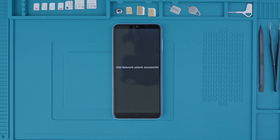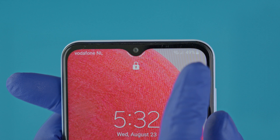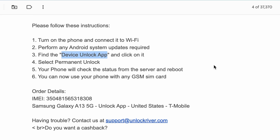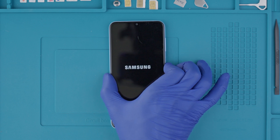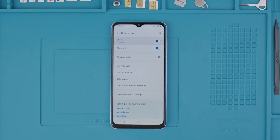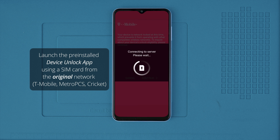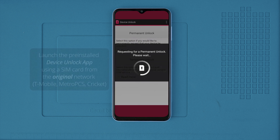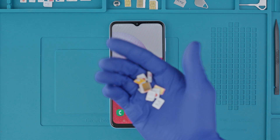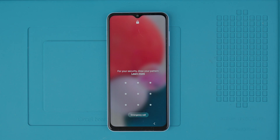If you received an unlock code in your email, this is the time to enter it and press unlock. You will get a success message indicating that your phone has now been unlocked — now you can use your phone with any carrier anywhere in the world. If you did not receive an unlock code but only received confirmation that your phone was unlocked, simply restart your phone connected to Wi-Fi and the unlock will be instantly activated. For some U.S. carriers like T-Mobile, you will need to launch the Device Unlock app, which is pre-installed on your device. Simply open the app, click activate the unlock by pressing unlock, and your phone should remain permanently unlocked.